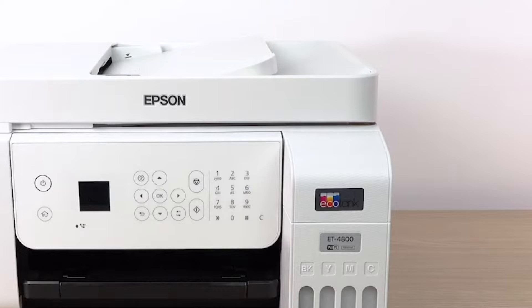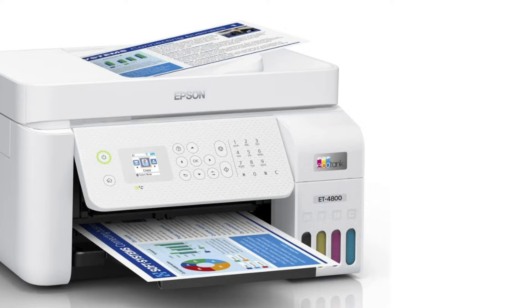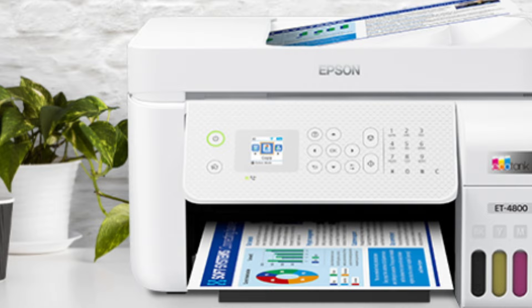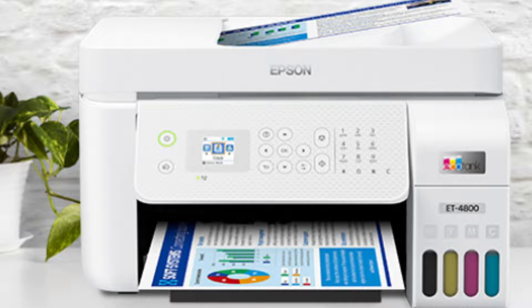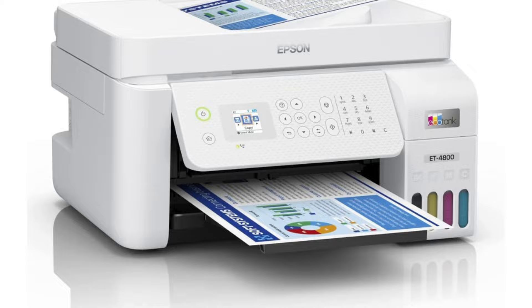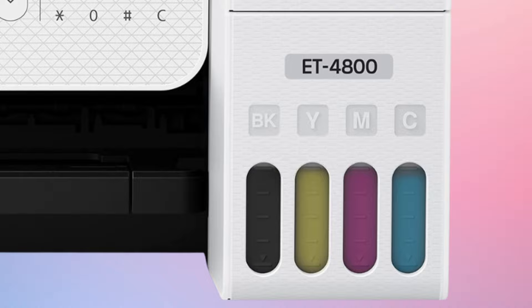Moreover, the model features both wireless and Ethernet connectivity for modern convenience. For us, the ET4800 exceeded expectations for a scrapbooker, delivering high-quality prints that were comparable to store-bought ones. However, as with any printer, the ET4800 might not be perfect for everyone, though we haven't found any notable downsides or limitations. In conclusion, the Epson EcoTank ET4800 is an excellent choice for home office use, particularly for individuals or small businesses with heavy printing needs.